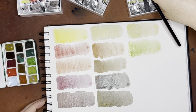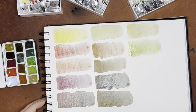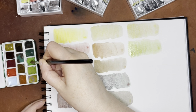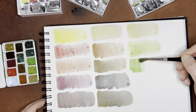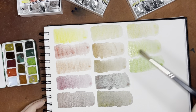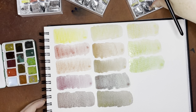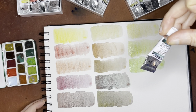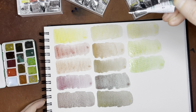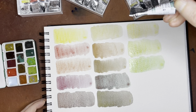The third one is Shire Green, which is PY159 and PG18. I would say none of these are really must-haves in your watercolor collection, except for the new Volcano Yellow and Volcano Red — those do make all of these really nice colors. The second to last one is Shire Blue, which is PY159, PB29 — that's ultramarine blue, a pretty good granulating pigment to have in your collection — and PG26. So this is a three-pigment mix.